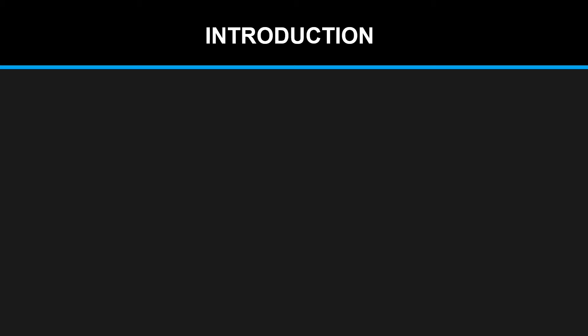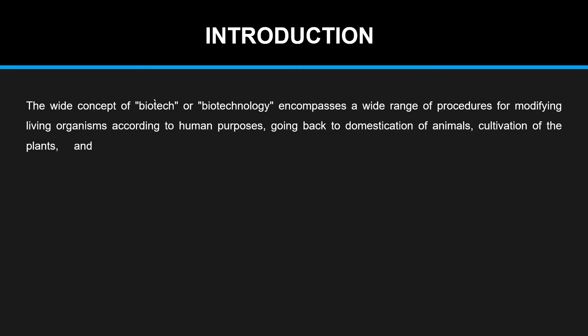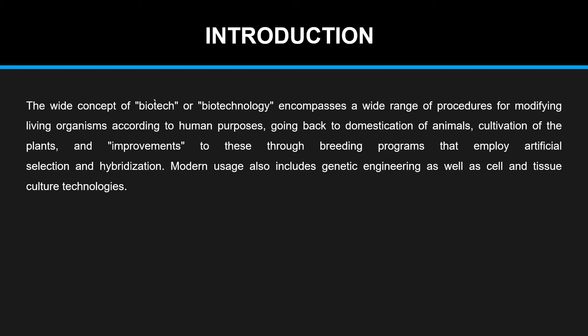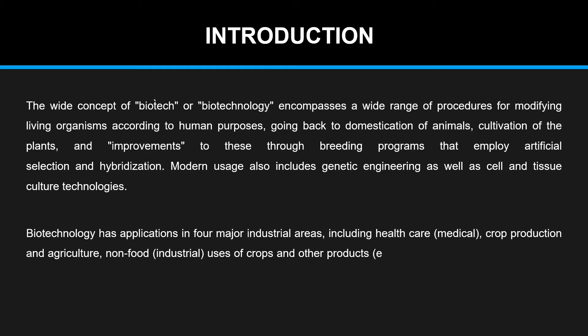Let's have a quick introduction. We all know that the wide concept of biotechnology encompasses a wide range of procedures for modifying living organisms according to human purposes, going back to domestication of animals, cultivation of plants, and improvements through breeding programs employing artificial selection and hybridization. Modern usage also includes genetic engineering as well as cell and tissue culture technologies. Biotechnology has applications in four major industrial areas including healthcare, crop production and agriculture, non-food industrial uses, and environmental uses.